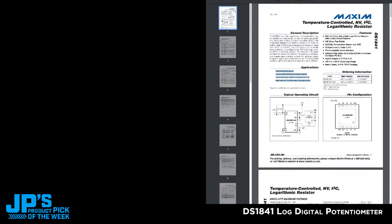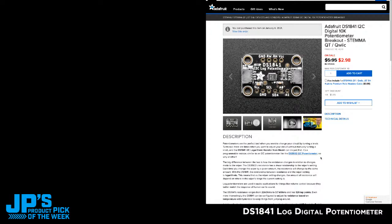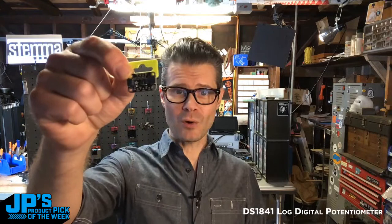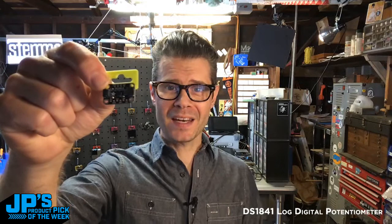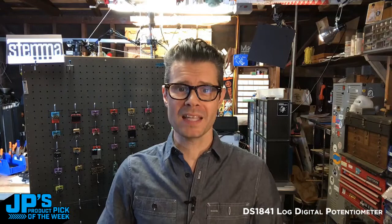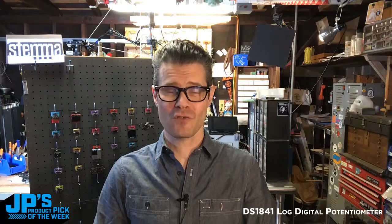That's the page right there — head on over, it's product number 4570. During this show you can get 50% off. If you have cool uses for this, I'd love to hear it. We have a lot of people who deal with audio — this could potentially be useful for audio mixing, or retrofitting a mixing board with new controls instead of faders. That is my Product Pick of the Week: the DS1841 logarithmic digital potentiometer — a great digital substitute for a mechanical potentiometer in audio applications. Thank you so much for stopping by JP's Product Pick of the Week. Remember, right now during the show you can get these for 50% off — throw a few in your cart. I'll see you next time. Bye-bye.